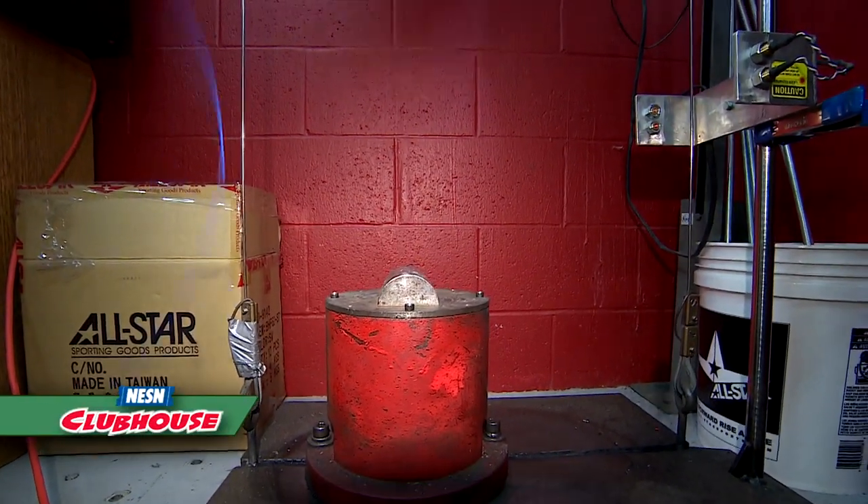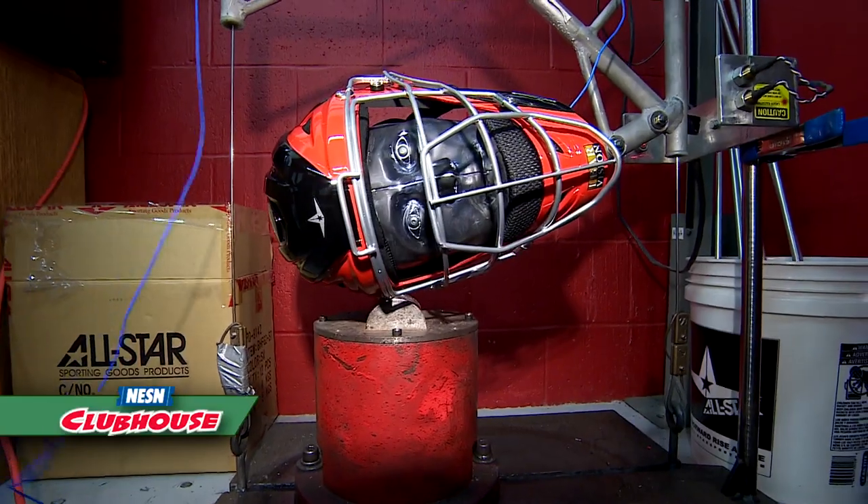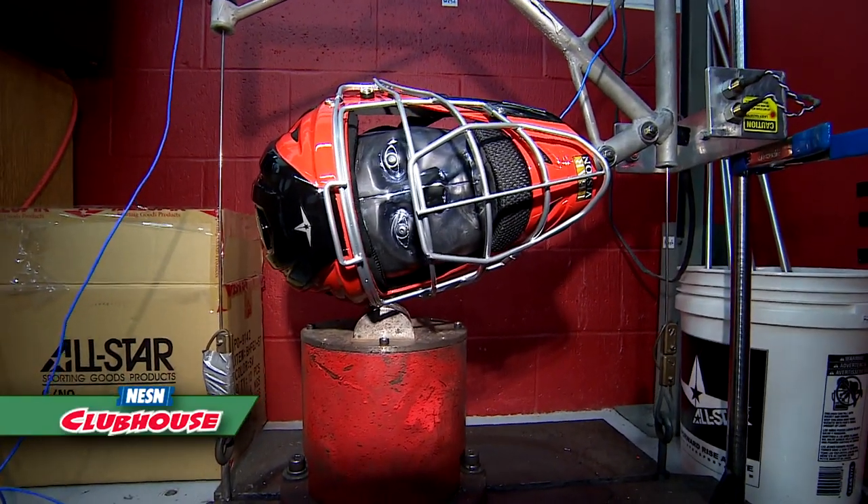Three, two, one. That's pretty good. So what goes into designing the whole helmet? Yeah, great question. It's a whole system.